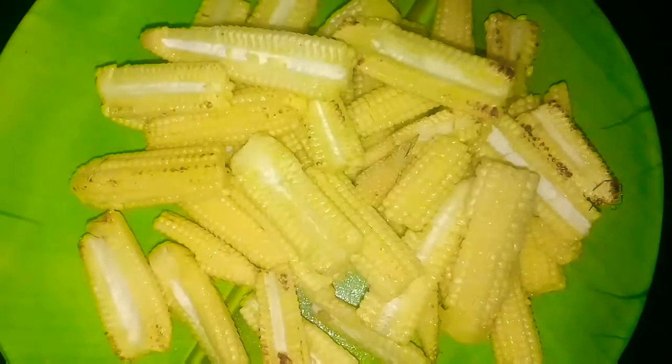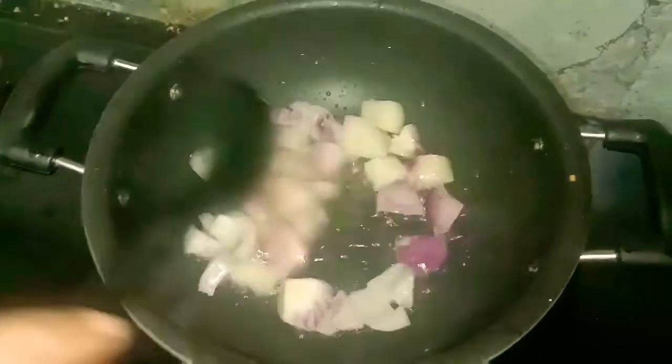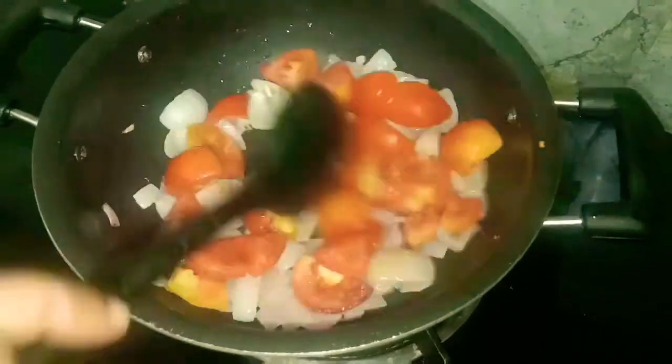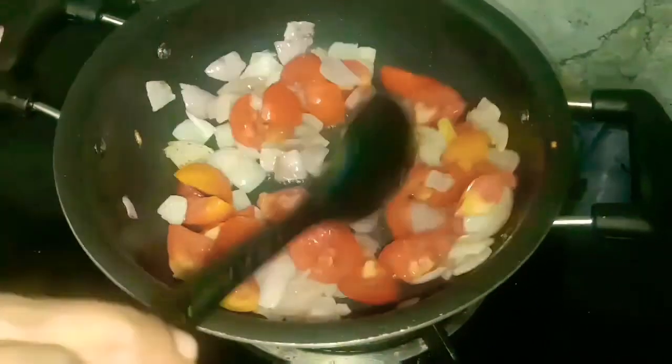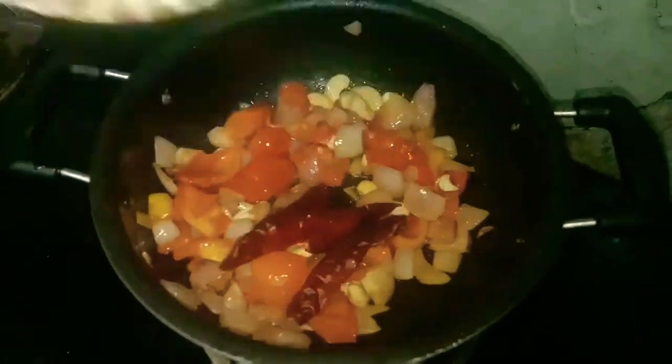Please use the pan. Next, let's take a pan and add tomatoes. We will add some cheese. Now let's fry on this.